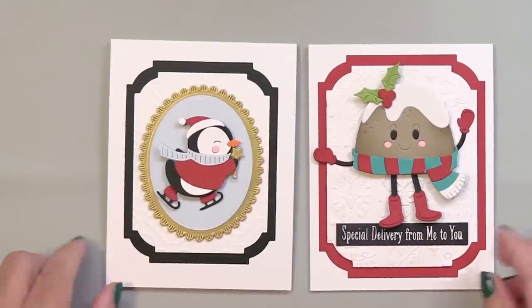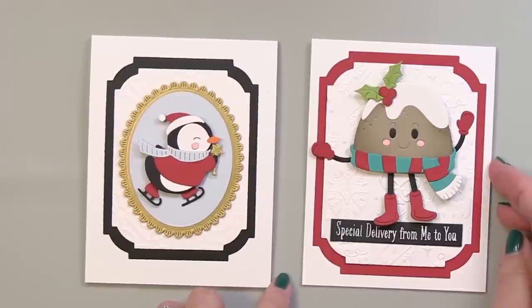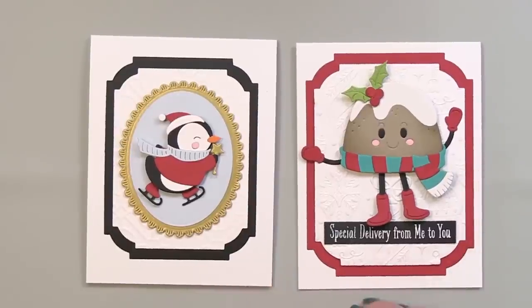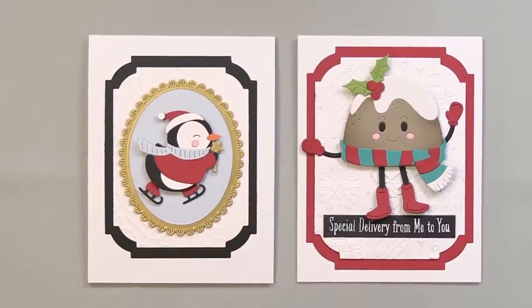Happy World Card Making Day, friends! I know there's a ton of inspiration on the Scrapbook and Cards Today YouTube channel today — make sure you check the description box below for all of the details. Have an awesome day and I'll see you again soon. Take care!